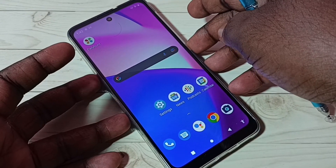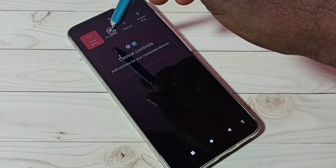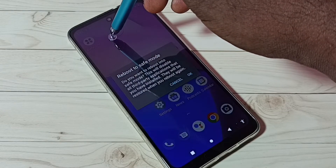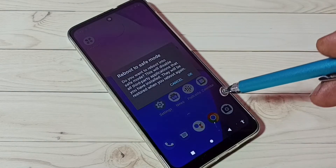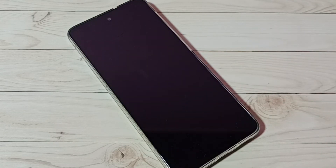Let me go to safe mode now. Press and hold the power button, then tap and hold on the power off button, then tap on OK. The phone is now rebooting, so please wait.